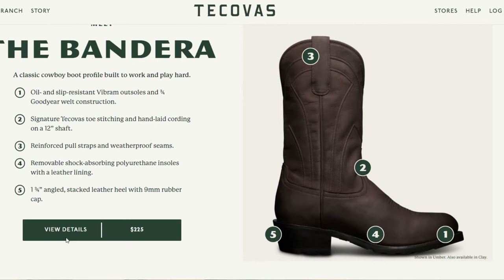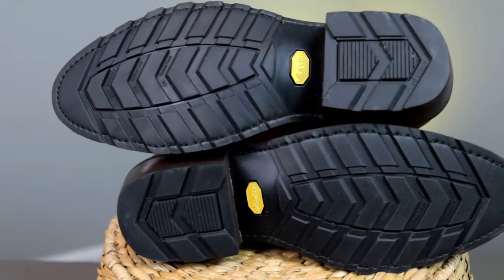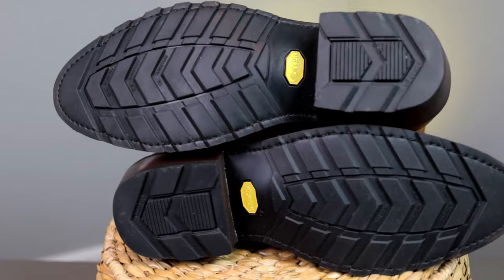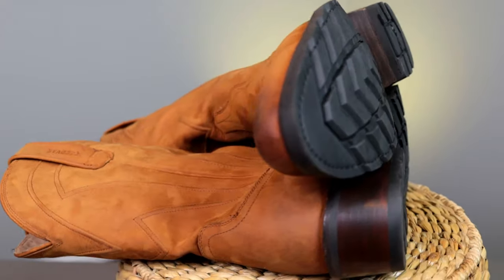Those are the other two in the work line — make sure and check them out but this did it for me. I'm sitting high on this inch and three-quarter heel — it's stacked leather with a rubber cap and then this Vibram outsole. Friends this is out of sight. I have a bunch of Vibram at this point and the cool thing is it's not going to collect rocks. It's slip resistant, oil resistant, and it has some grips I can't wait to report back on. Of course it's a 270 degree Goodyear welt — they call it the three-quarter Goodyear welt — so you can take this to your cobbler years down the line and get a new outsole.